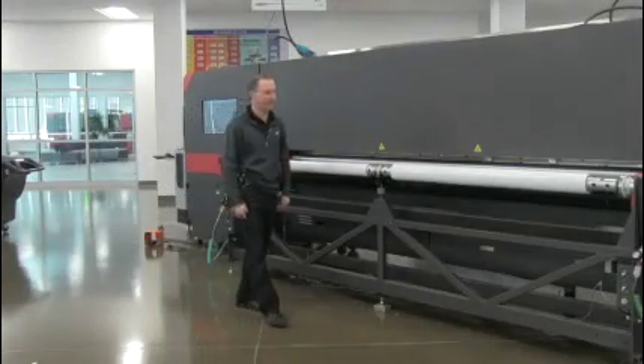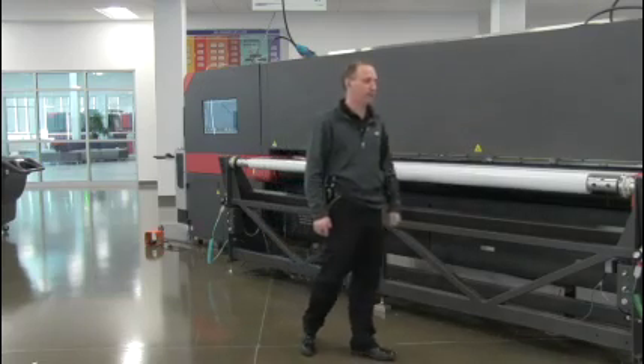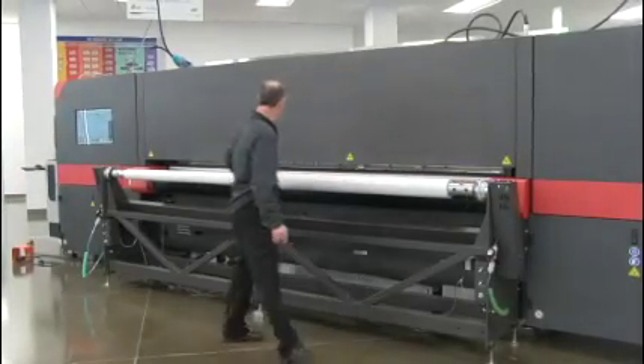Today we'd like to highlight the elevated unwinder with a dual shaft. When we talk about the dual shaft, we're talking about the ability to run two different rolls with different outside diameters.